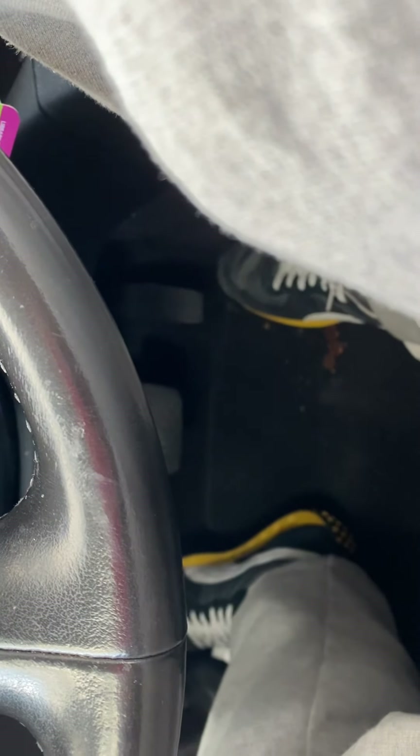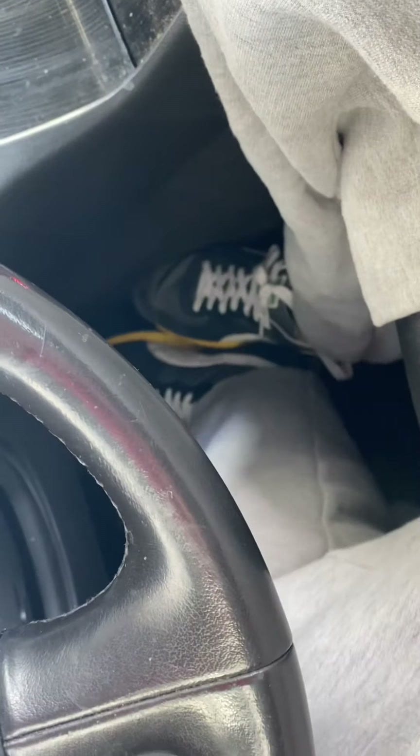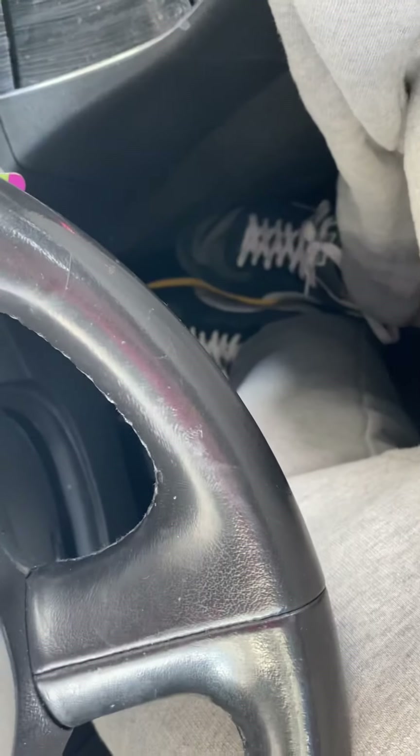The next move is I need to sit catty corner. Right now I'm sitting straight forward, perpendicular to the windshield. I need to move where I'm sitting against the door at a catty corner angle. Because if I'm sitting straight, when I go to move my leg over here to drive left-footed, it's bad on my hip — my hip hurts because I'm pulling it.